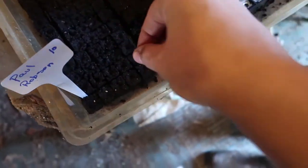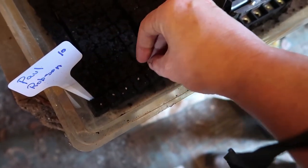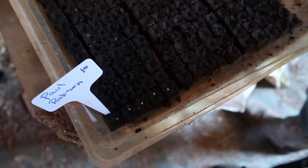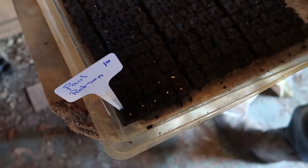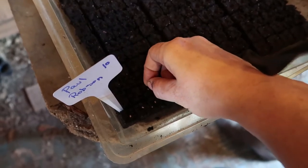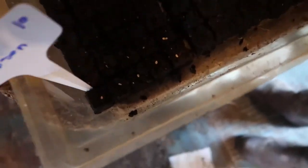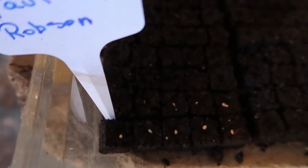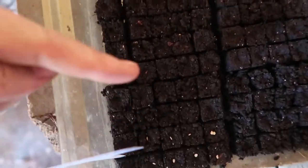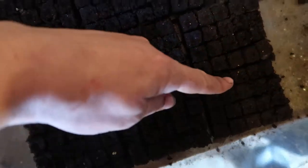Then you just drop one tomato seed in each square — pretty simple. I dropped two in that one, so I'm going to go back and grab that and move it to the next block. I'll be able to tell who's who because I've got my label. I'll go in blocks of five and ten as I work my way up the row, then come back down the row and up the next row.